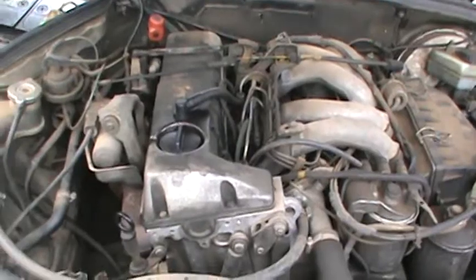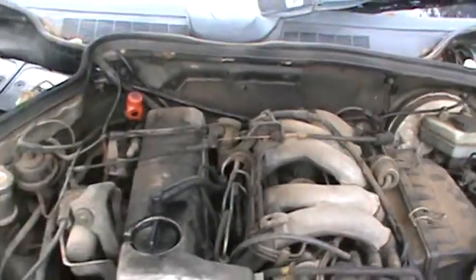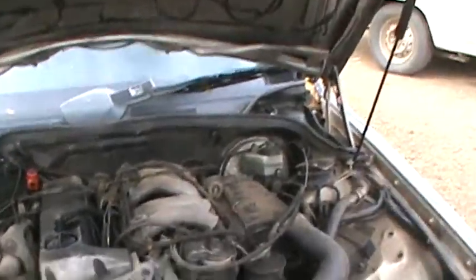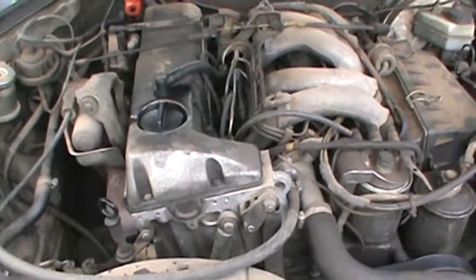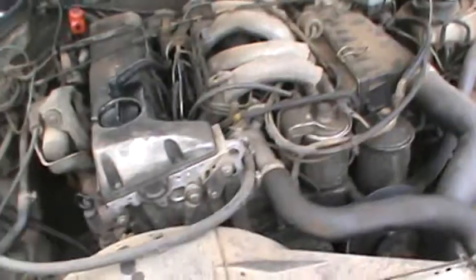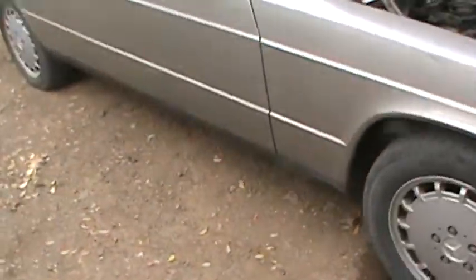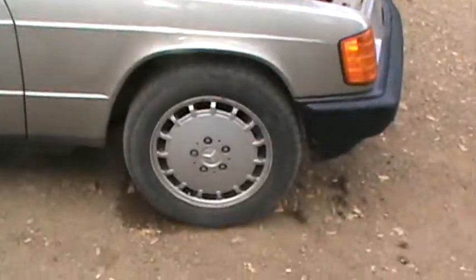It just goes on. I change the oil every 3,000 miles. I've had the car just over a year and a half — about 18 months — and I've had no trouble with it. I've got a new battery on it and it's got really good compression; I know that because it starts cold easily.